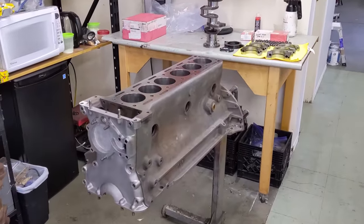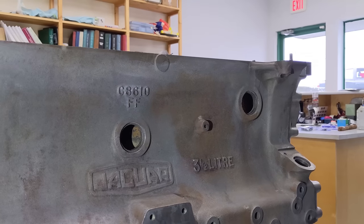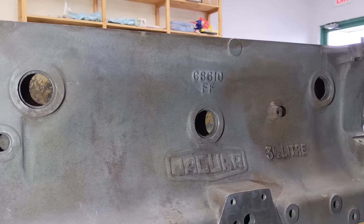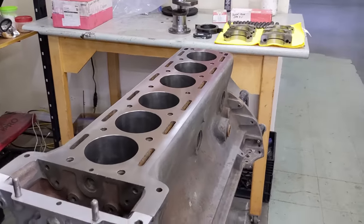This is a standard 3.4 liter Jaguar block, about 210 horsepower. It's the same engine actually from the XK140, and the saloons used it as well.